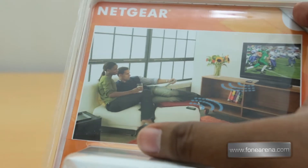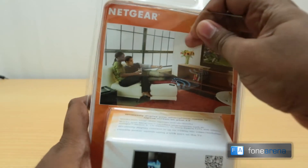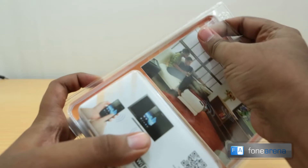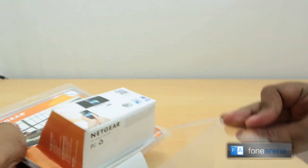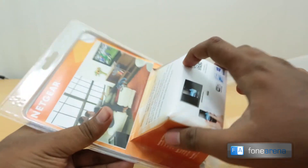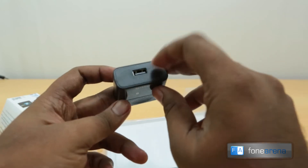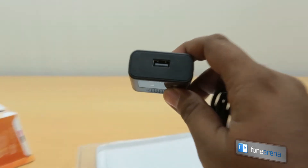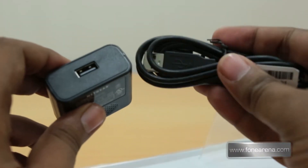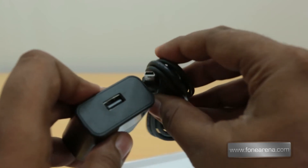Let's open it up and see the box contents. So we've opened the box and here's the documentation. Here is the power cable that uses USB — you can also use the USB port from the TV rather than the power adapter. This is the power adapter, and this is the mini USB cable that connects to the back of the device.